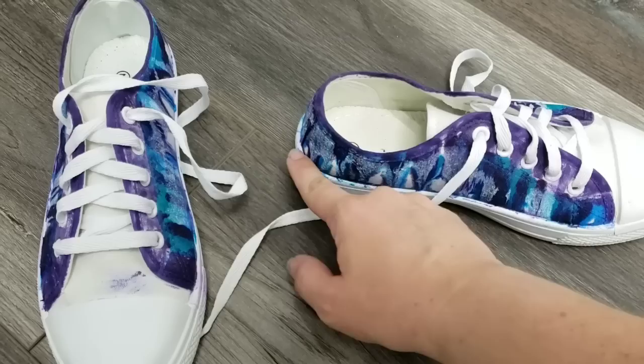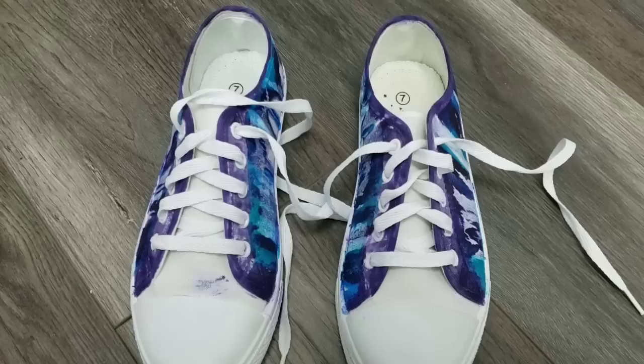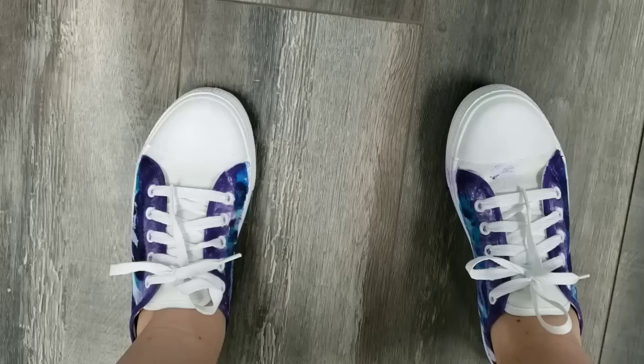I think I'm actually going to take a marker and go around this line so I can get a clean design. If you guys would like to see that, let me know and I'll do a part two of this video. I'm definitely going to come back in a couple months and see how they held up in terms of durability and comfort. But for now I want to try them on and see how they look.